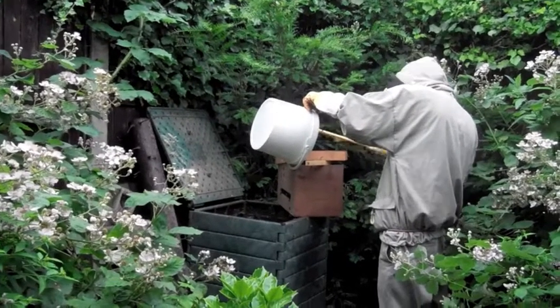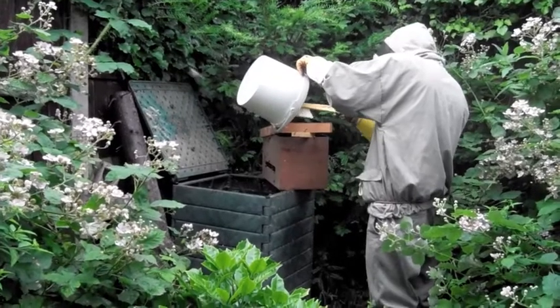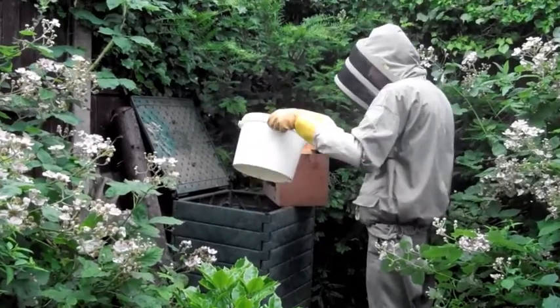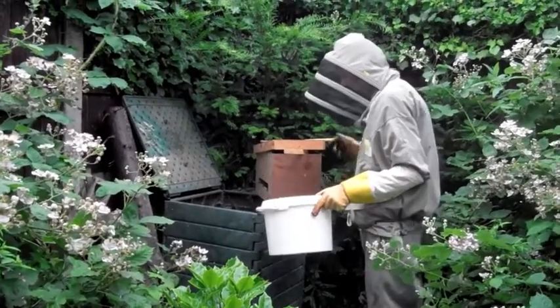I can hear the buzzing. I'd be pretty confident we've got the queen in that one. There's a lot of fanning inside the box, so I think it's looking good.